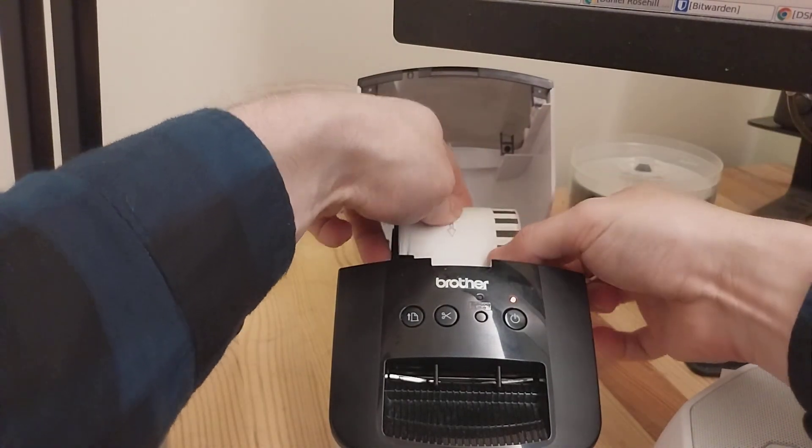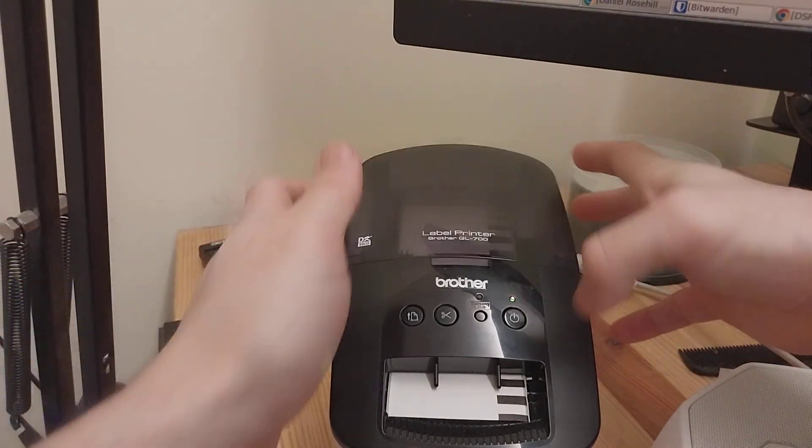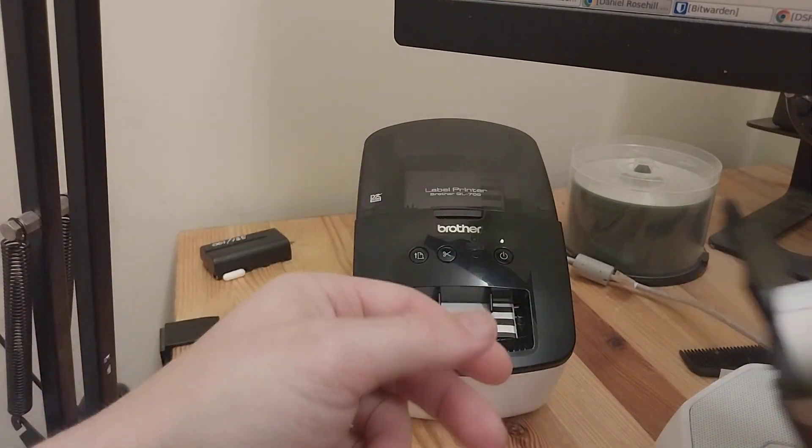Now I just need to feed this through — this is always the tricky part. There we go, that was easy. Sometimes it gets a little bit trickier, but that's it.